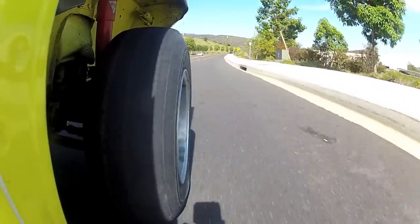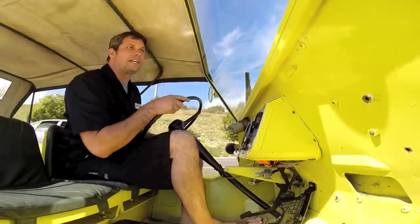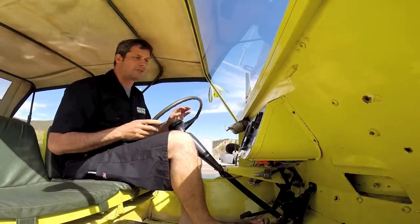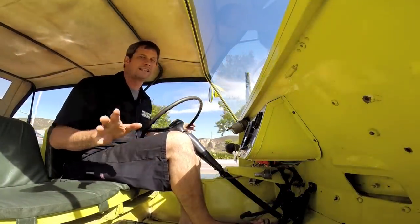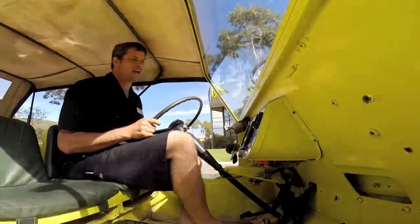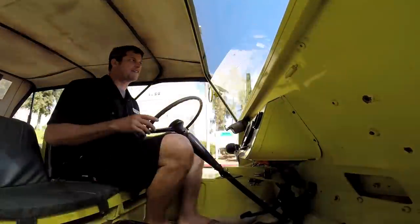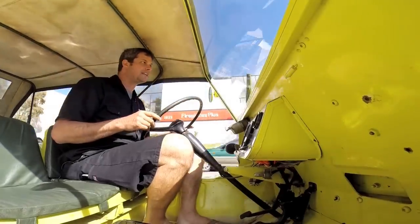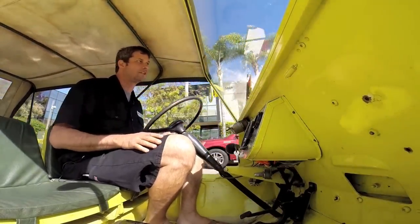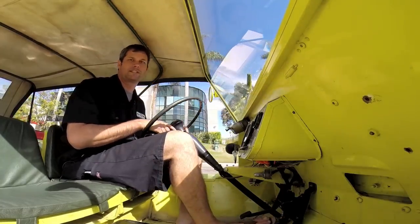I'm going to go ahead and demonstrate that for you. I'll accelerate a little bit, bring it up to about 30, then just let off the gas without applying any brake so you can see how quickly this decelerates. I'm doing about 35 — I'm going to let off the gas — and look at that, it just comes right down to a stop. No braking whatsoever. So with a little bit of additional brake pedal you're going to have excellent stopping distance in this thing.